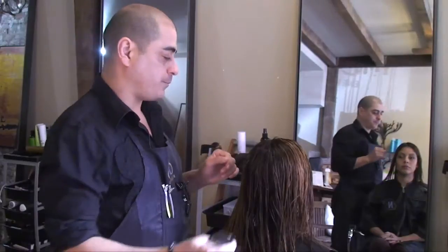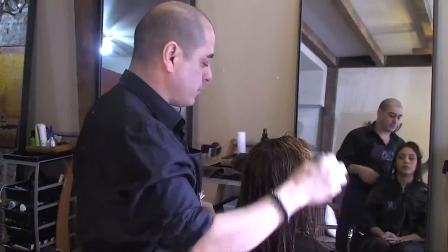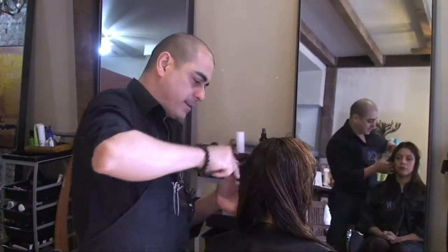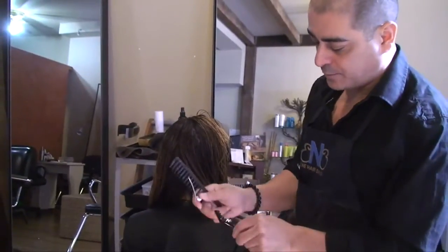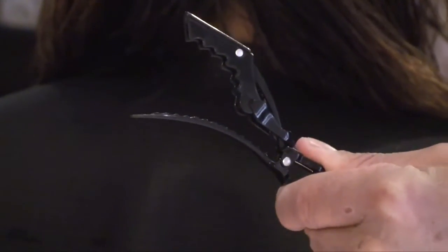Now we're going to do a quadrant parting — from the middle of the head, through the occipital, to the nape area, and then we're going to proceed from left to right. Towards the end when I start styling, I'm going to switch to regular clips that have no markings on them. These are the ones I use for blow-drying; they give me a really good grip.